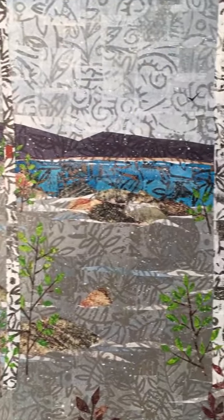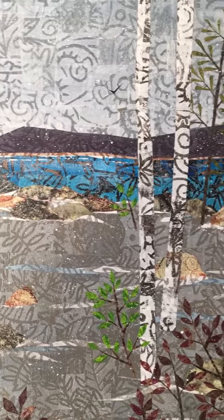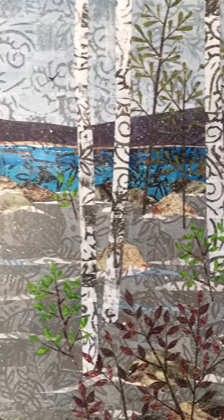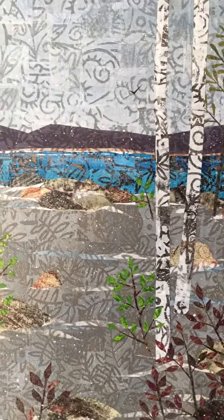Zooming in so you can see some of the detail. It needs a couple layers of varnish, and I need to wire the back, and then it will be ready to go into my shop.